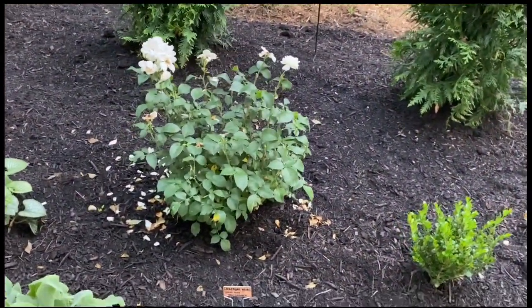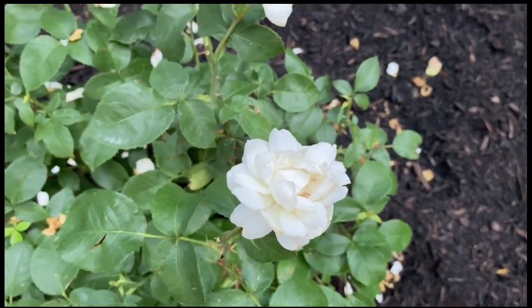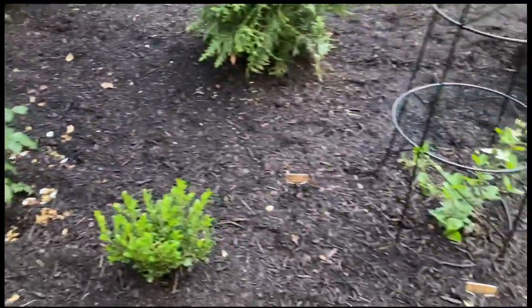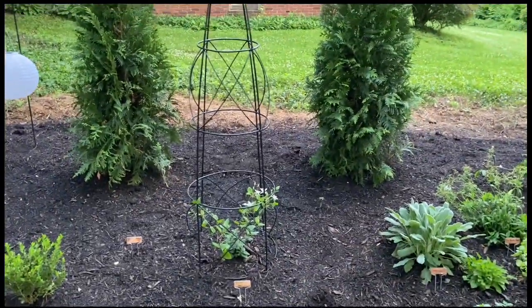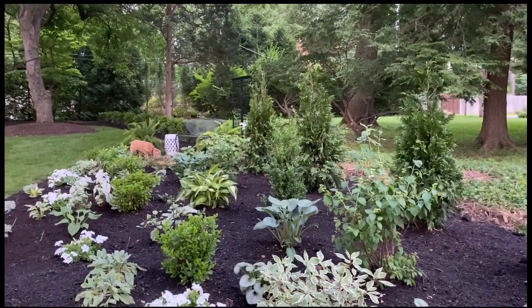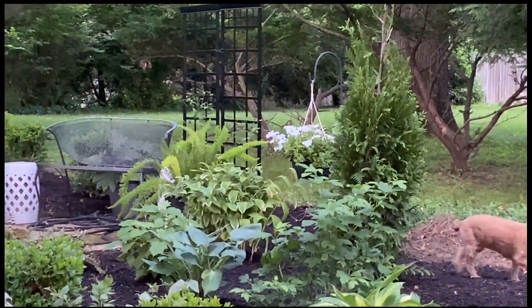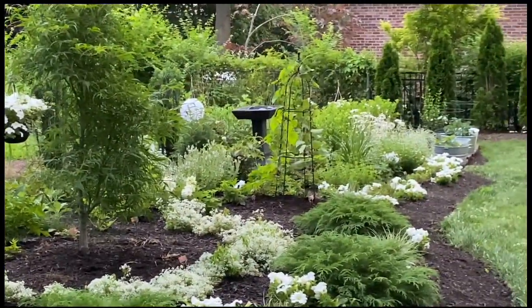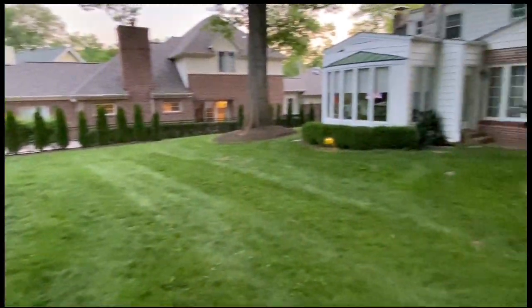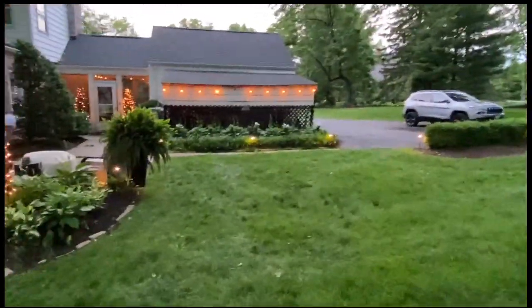This is a Champagne Wishes shrub rose. It had so many roses on it — now it doesn't really have many, but it was so beautiful. This is another clematis. I've kind of got these all over the place — matching ones to kind of tie it all in. There's one on that trellis behind that bench, there's one on that trellis there, there's one on this trellis, and there's one over here on this trellis, over on this area.